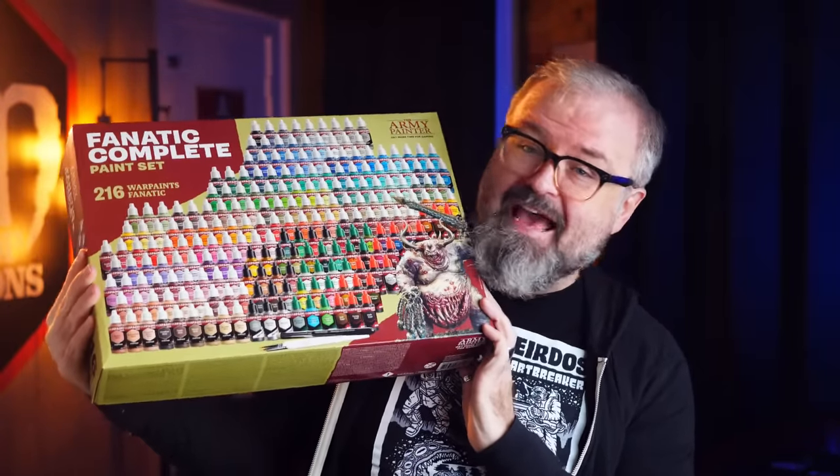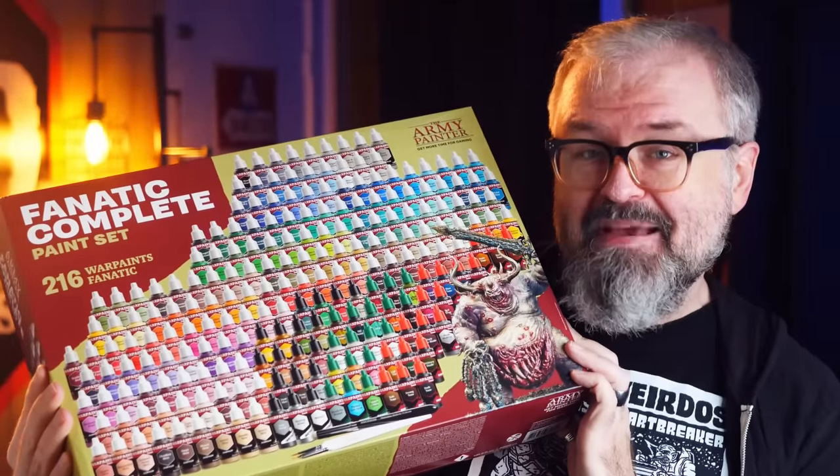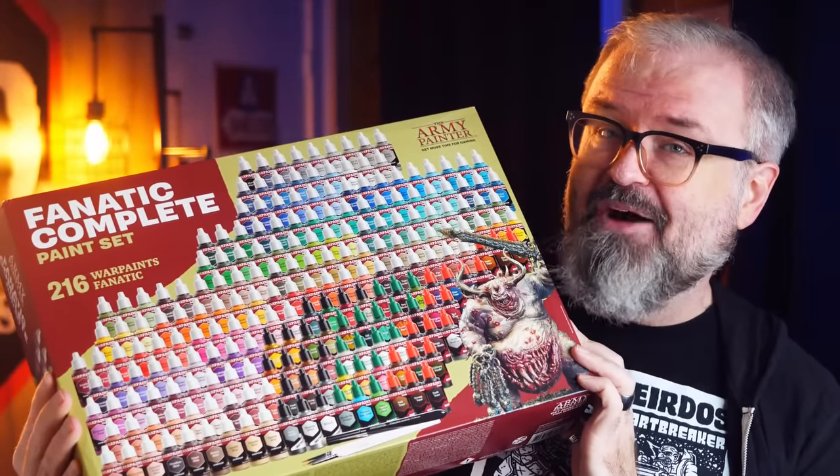In this video I'll show you for the first time the new upcoming Army Painter Fanatic complete box — it's empty right now — and I'll focus on the amazing new washes and effects that you haven't really heard much about.